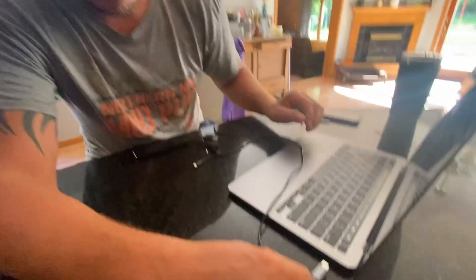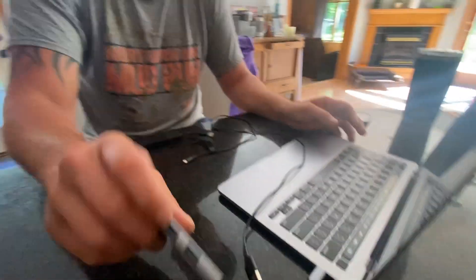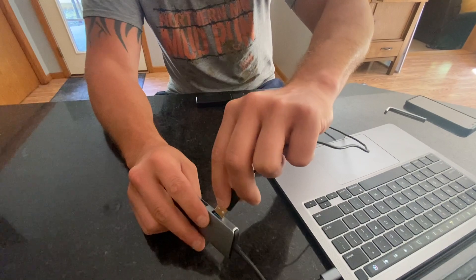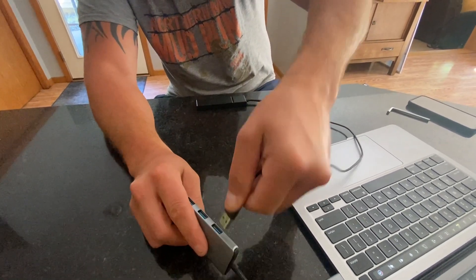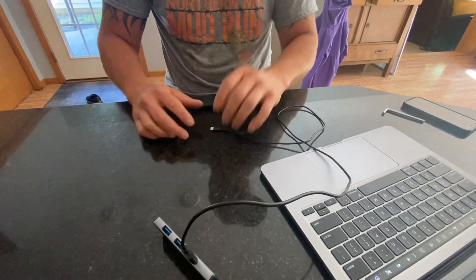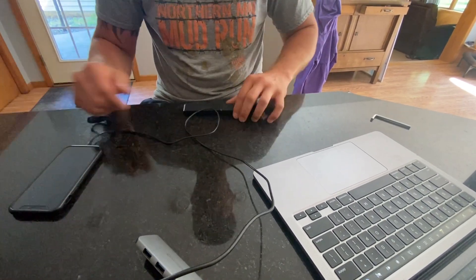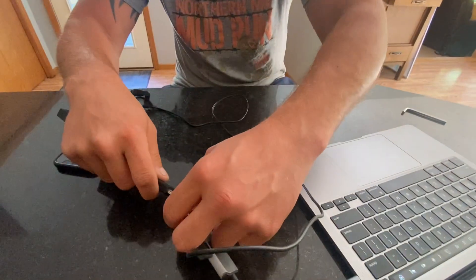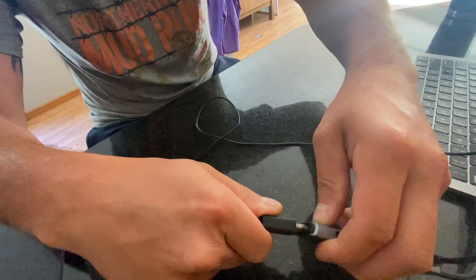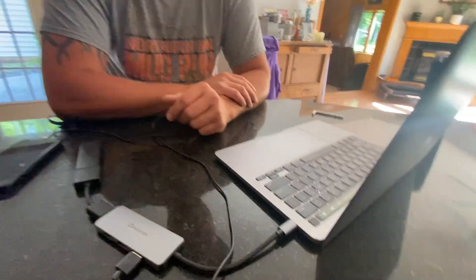MacBooks don't come with a lot of ports on them anymore, so this is nice. It has 100-watt charging, so I can hook up my phone to it and mirror or charge my phone. And if I want to do a Fire Stick, I can plug that in. It just allows you to do a lot more things because they don't come with all the ports on them anymore.